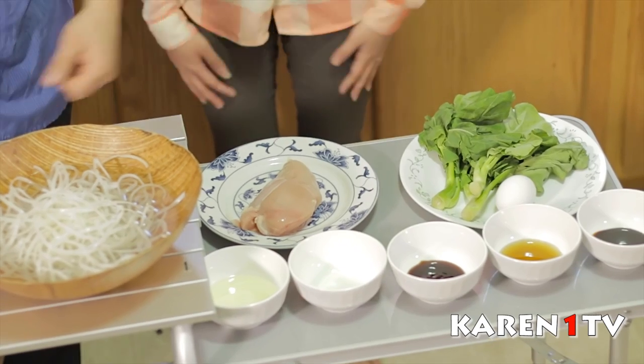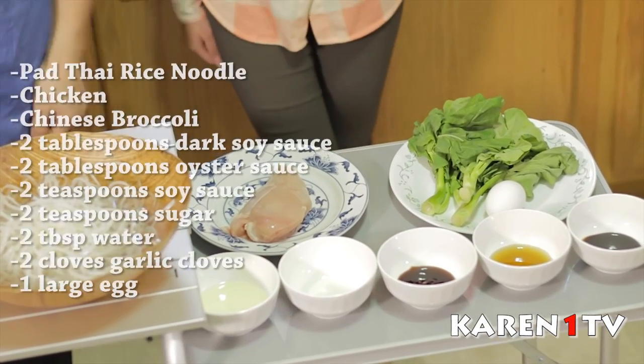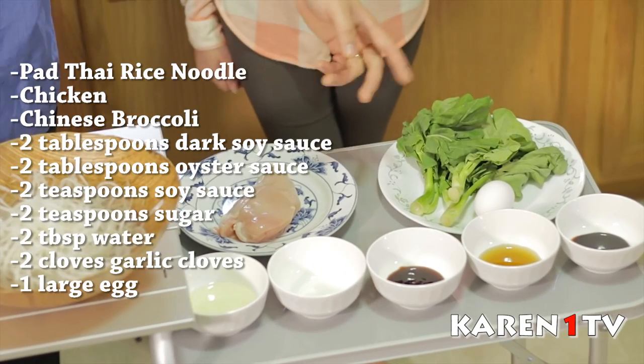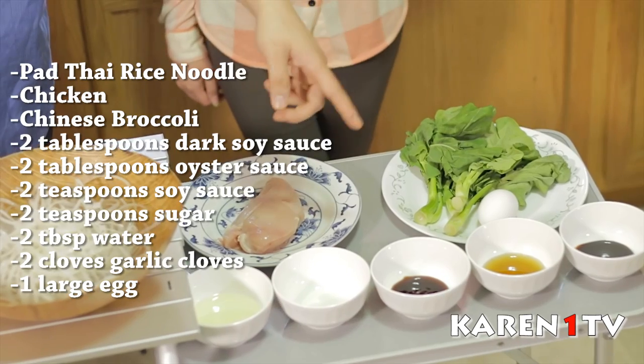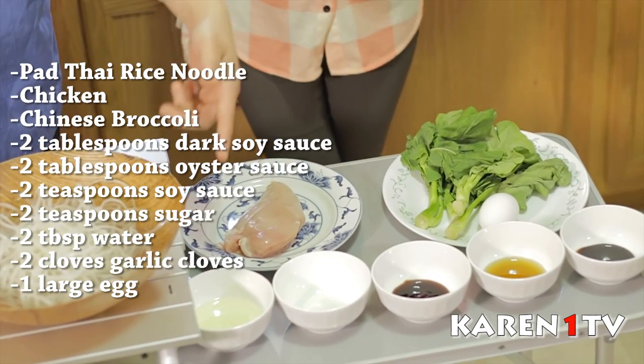Before we get started, I'm going to show you all the ingredients for Pad See Ew. What we need is rice noodles, chicken, Chinese broccoli, egg, sweet soy sauce, soy sauce, oyster sauce, sugar, oil, and garlic. Now we know all the ingredients — let's start cooking.